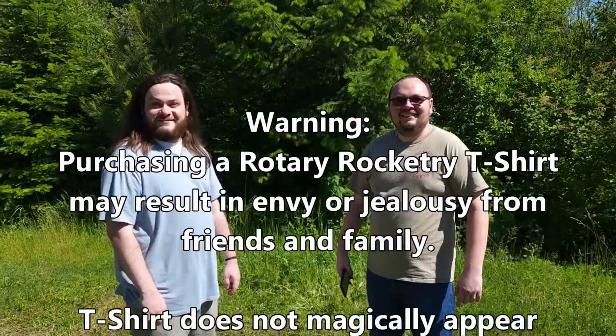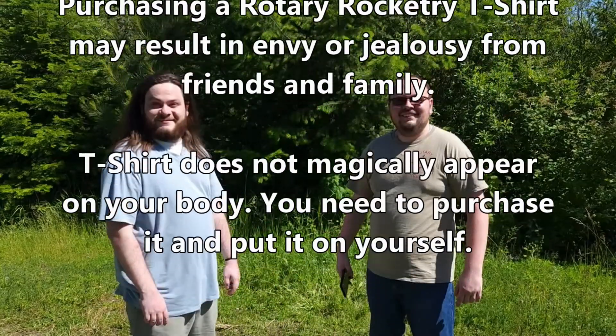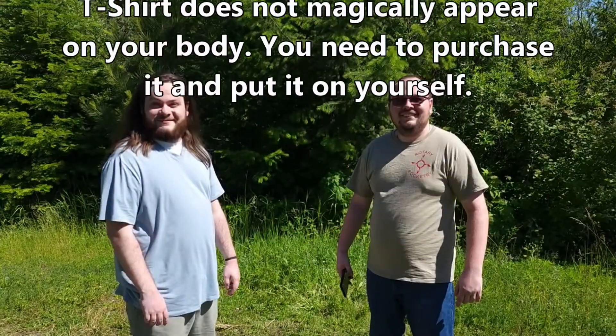Warning! Purchasing a Rotary Rocketry t-shirt may result in envy or jealousy from friends and family. T-shirt does not magically appear on your body — you need to purchase it and put it on yourself.